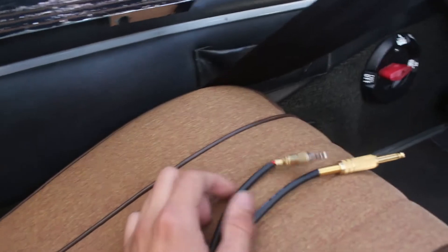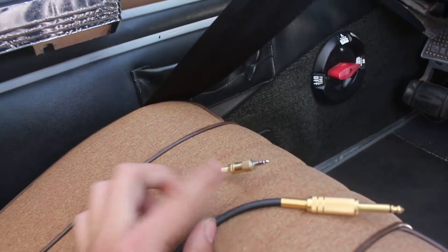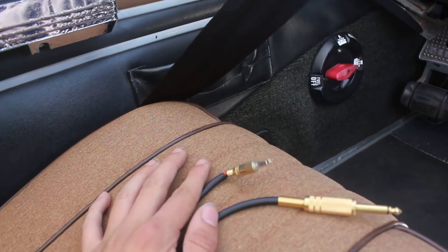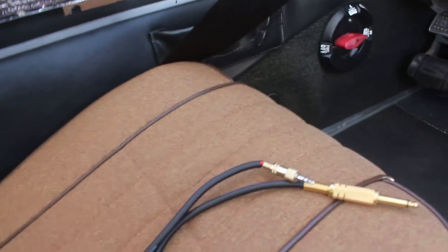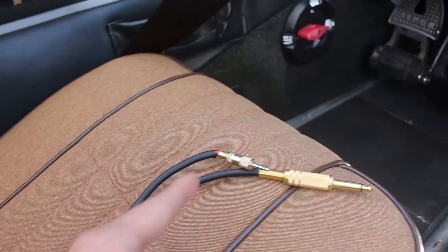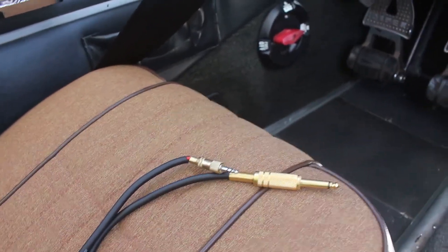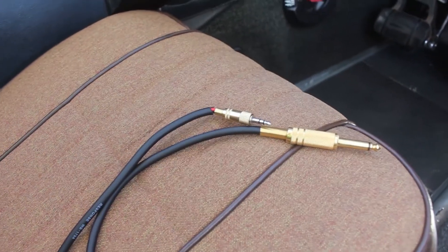These cables here are a 6.5mm to aux. I do sell these cables — link in the description. They don't come broken like that; they actually come working. This is the prototype, the first one I made, so it doesn't look like that when you get it. That's the cable I sell.